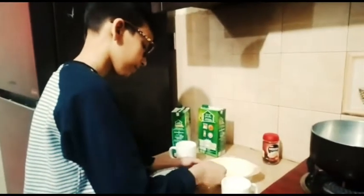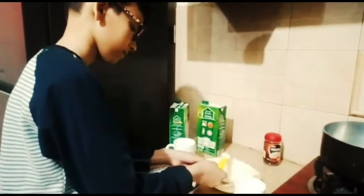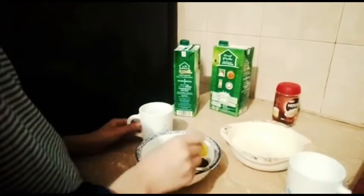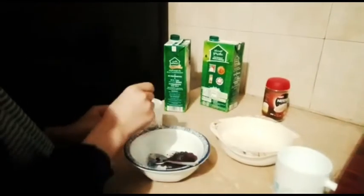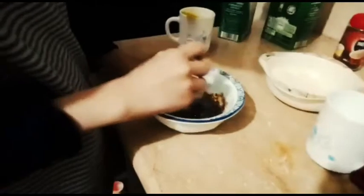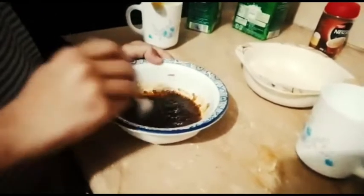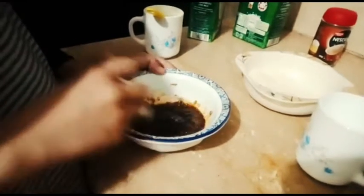We add 5 teaspoons of sugar, then 2 teaspoons of coffee powder, and 2 teaspoons of water. After mixing it, it will be a light color.